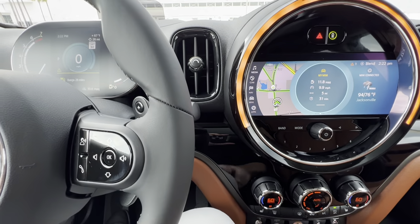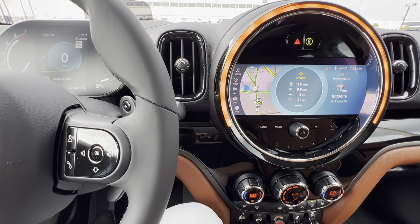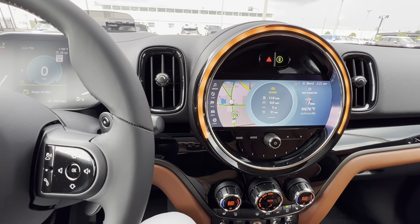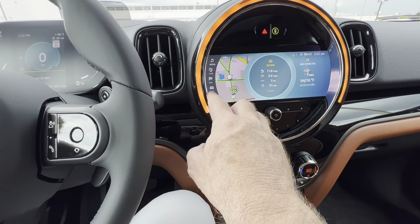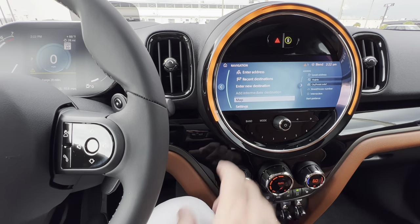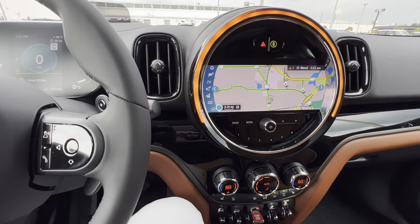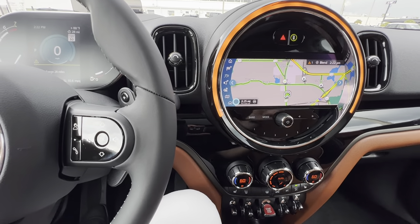Comm you're not going to be using because you'll have Apple CarPlay. Comm would have been your telephone, so because of CarPlay you won't need to worry about that function. Navigation — the biggest thing on the navigation is going to be your map, and basically again full screen, 8.8-inch touchscreen here.